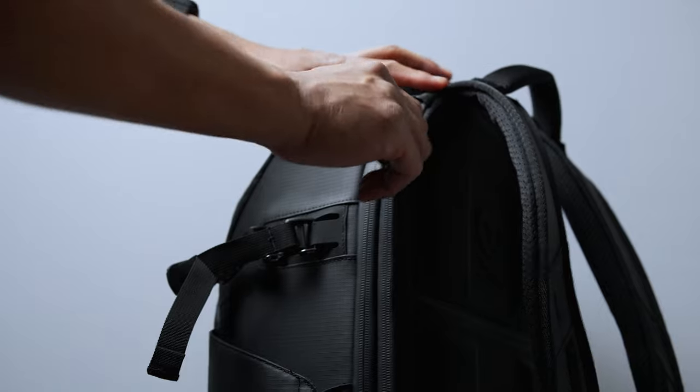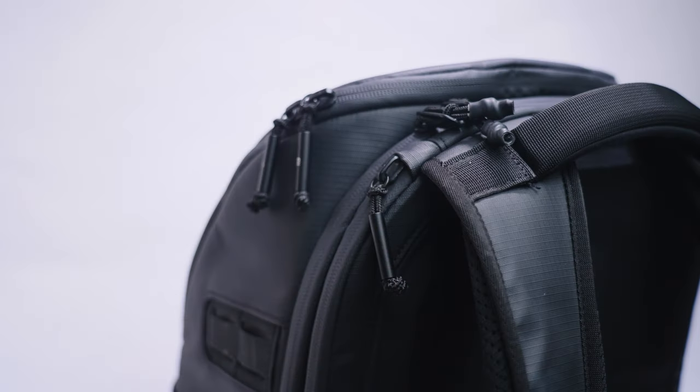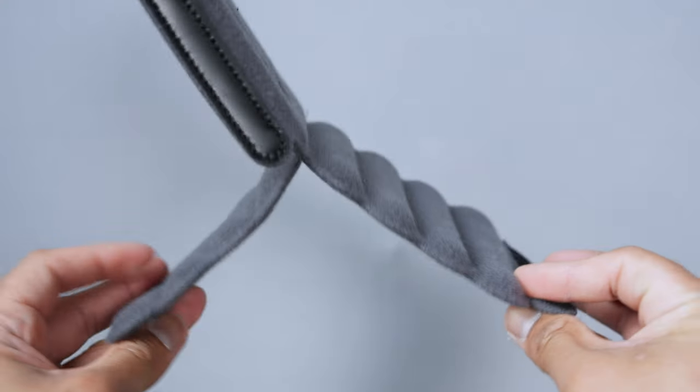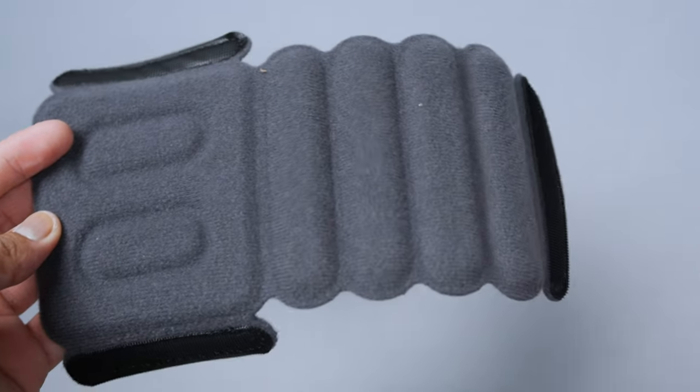This solved one of my issues with the original everyday 25 liter bag where I'd reach for the laptop zipper and end up grabbing the main compartment zipper instead. Although there's no iPad sleeve, I personally would love to see the 12 liter sling come with an iPad divider for everyday use. They already have new flexible dividers, so why not add a tablet divider? Regardless, the laptop space is more than adequate.